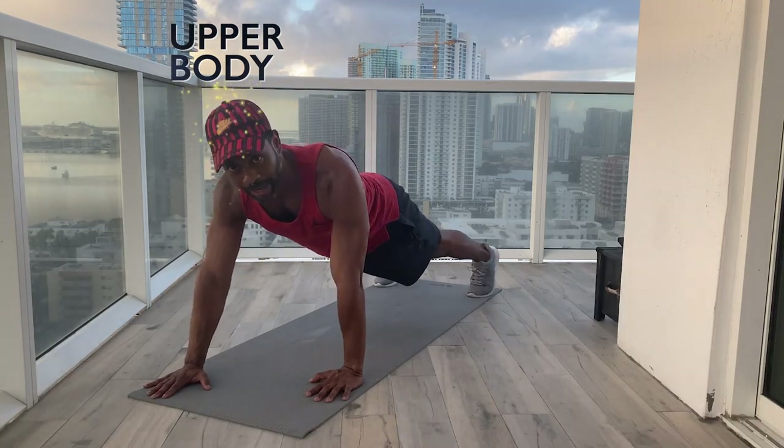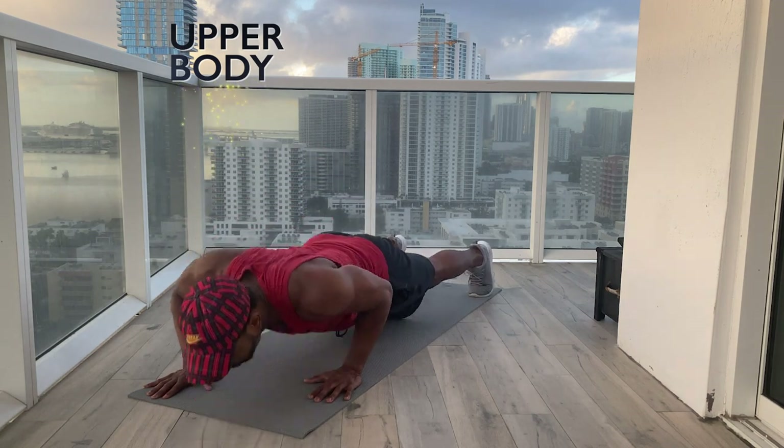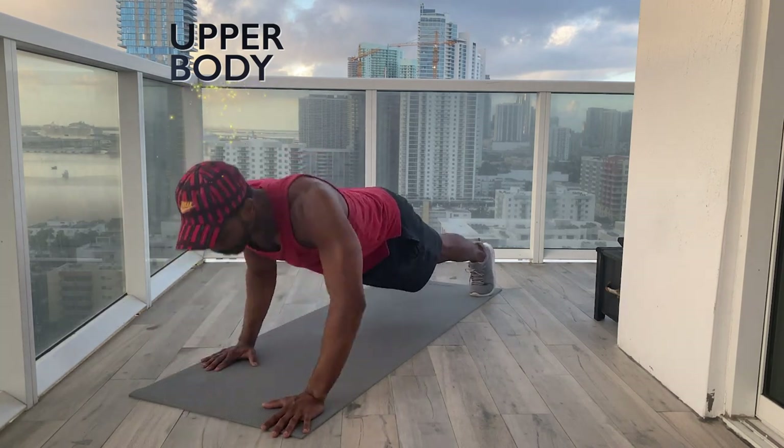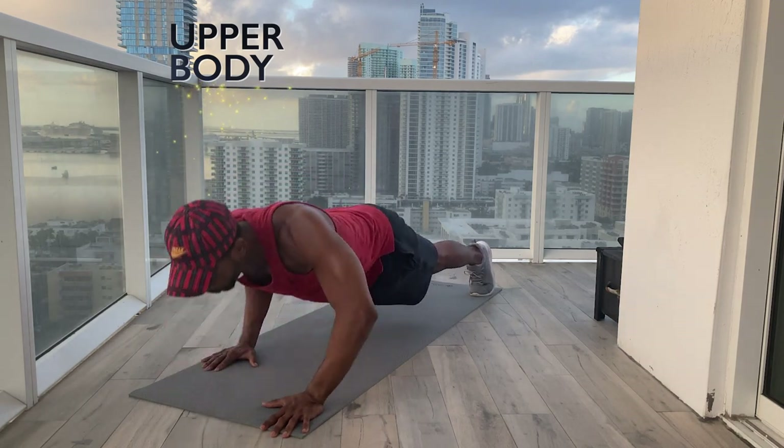Our last set of push-ups are our lockies — getting us ready for one-arm push-ups. We're going to do five push-ups with our right hand high, then switch to do five with our left hand high. Our feet will be slightly wider than the normal push-up stance. Everything else remains the same: nice long spine, nice long plank at the top — don't hike your butt, don't sag your butt. Right arm high, legs a bit wider. Ready. And one, two, three, four, five. Switch. And one, two, three, four, five. Good.